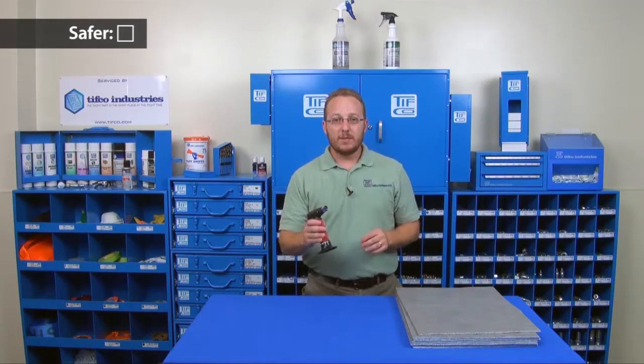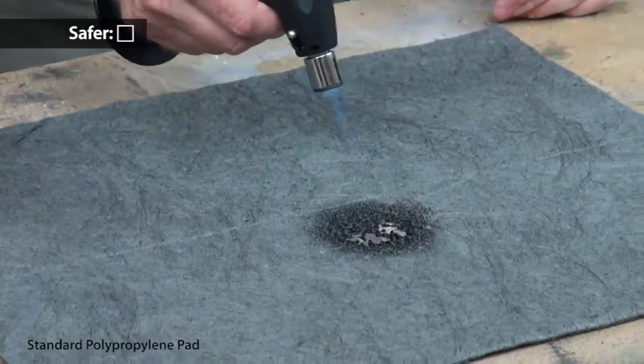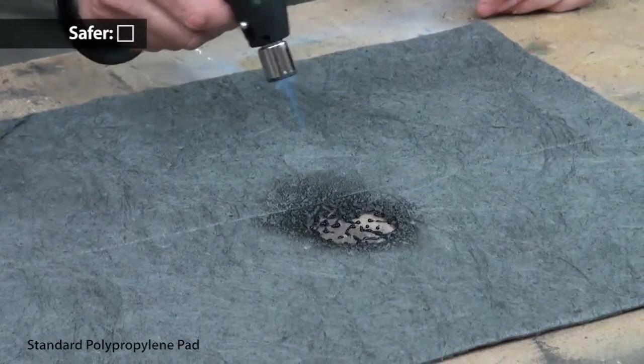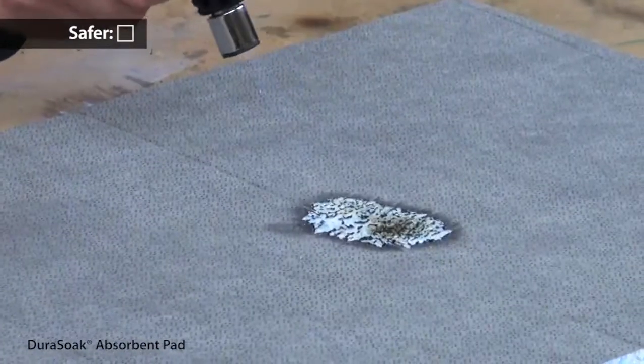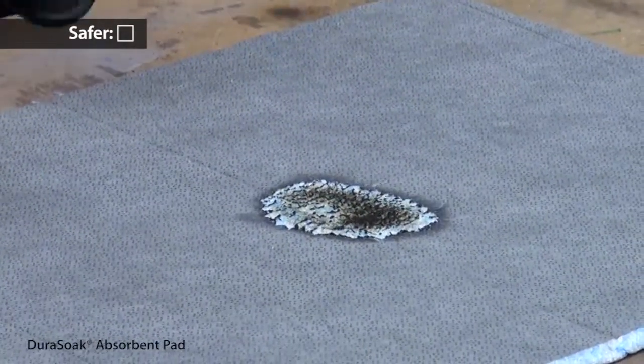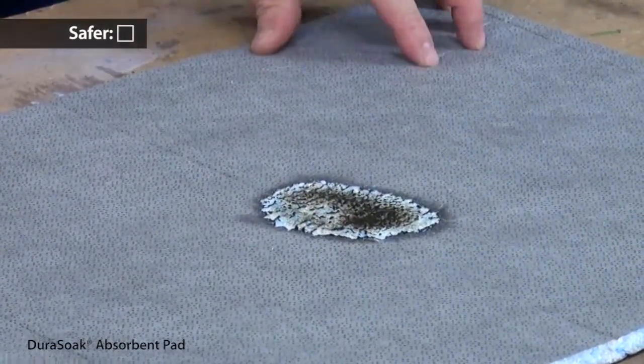It's 100 degrees out there today, so I just have a small butane torch. If I put it up to a standard pad, it immediately burns through and melts. This is the Dura-Soak pad — the outer edge chars, but it does not melt through to the other side. Clearly, it is more fire-retardant.